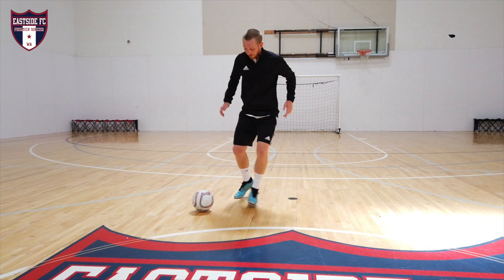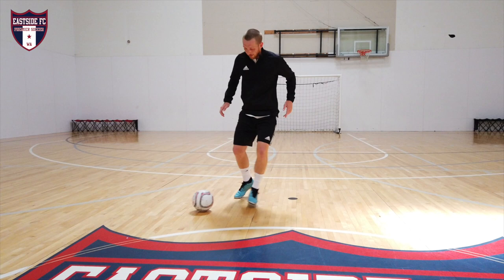You pull it back, slide, touch, and then get to the other side. We're going to do this 33 times to total 100 touches.